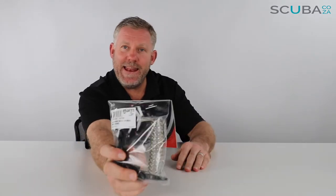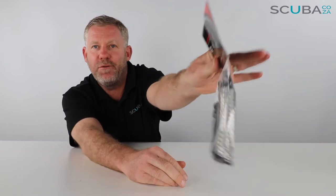Hey guys, I'm Kevin, your scuba professional, and today we're here to have a quick look at the Mares lanyard with the Enox spiral and ring.